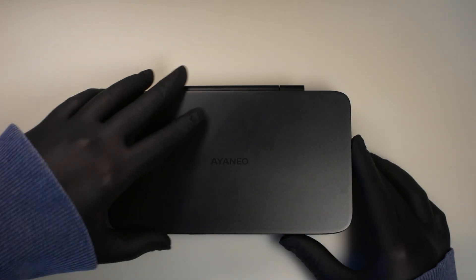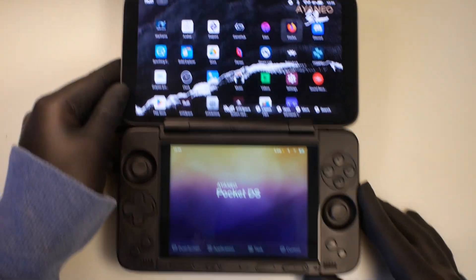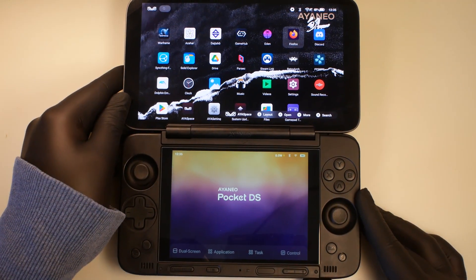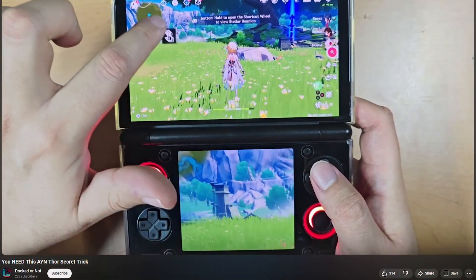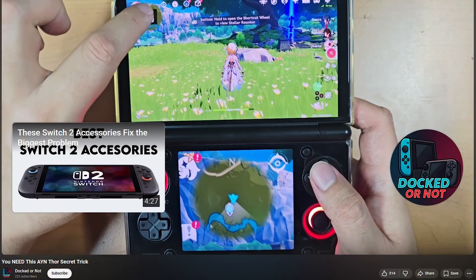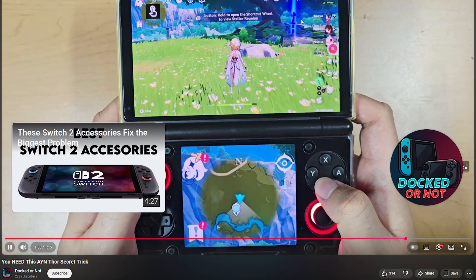Hi guys, this is just a quick video to show you a new app that I've been working on for the ieneo Pocket DS. It's inspired by a video for the THOR where the inbuilt magnification settings can be used to display part of the top screen on the bottom screen, but unfortunately this method doesn't actually work for the DS.